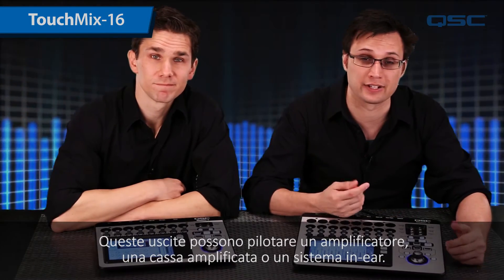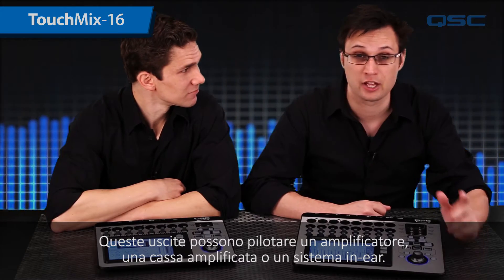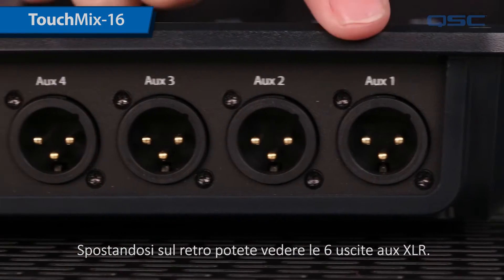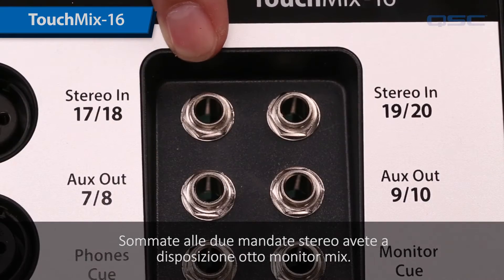These outputs could drive an amplifier, a powered loudspeaker, or a wired in-ear monitor. You also have one output each for your cue send and a monitor signal. Moving to the back, you can see that it has six aux sends. Combined with the two stereo auxes, that's a total of eight monitor mixes.